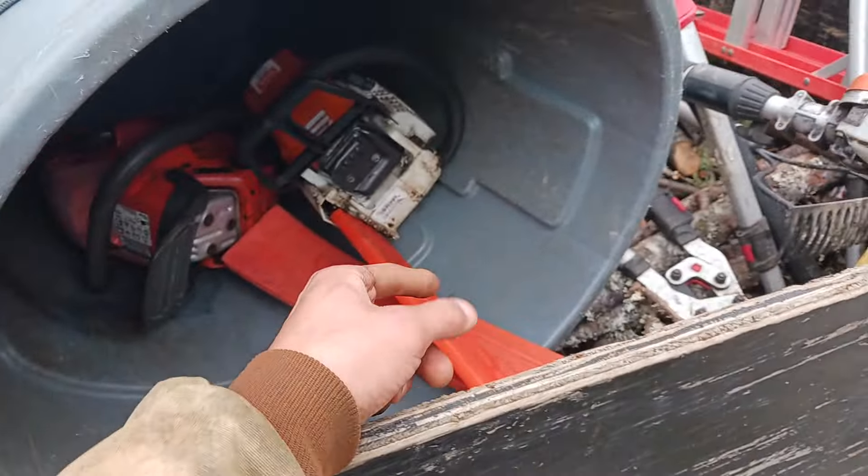Most of you that know your chainsaws might already know this, but this right here is what's called your chain brake. You click it forward, and if the chainsaw is turned on and you rev it up, it's just going to rev because the chain brake is on — so the chain will not spin as long as that brake is on. To release the brake, just simply pull it back.